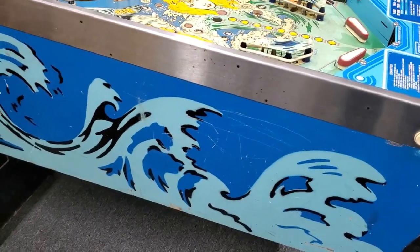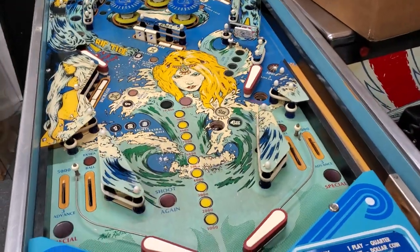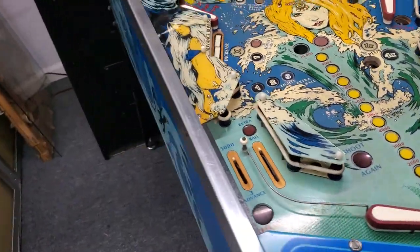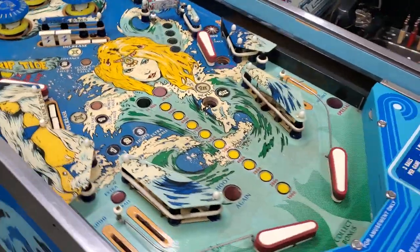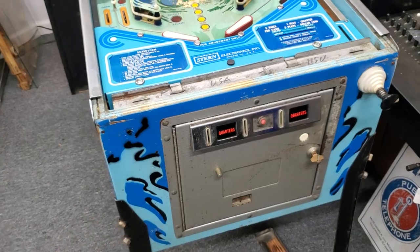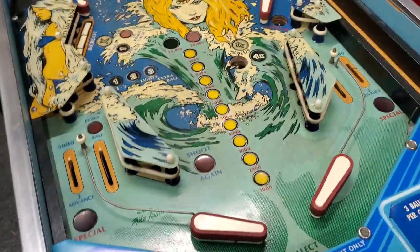Greetings and welcome to Pinball Help. Mike here. Today I'm going to give you an update on this Stern Sea Witch that we're going to be restoring. I did a first look at this and we've got some of the parts in, so I'm going to do a summary of what it is we're going to do with this game so you can see the before and the after. So let's just bring you up to speed.